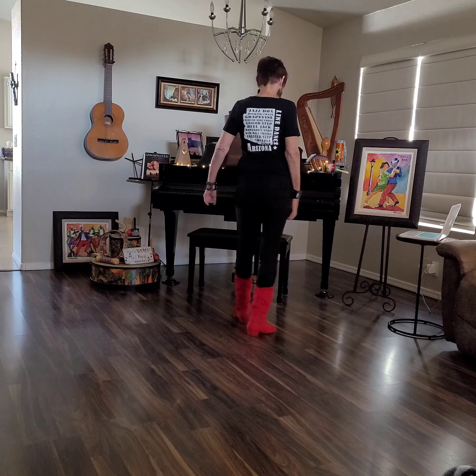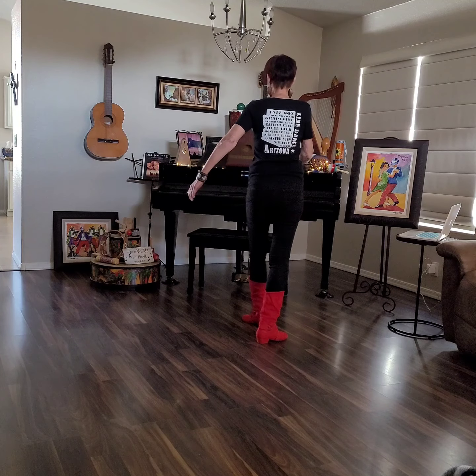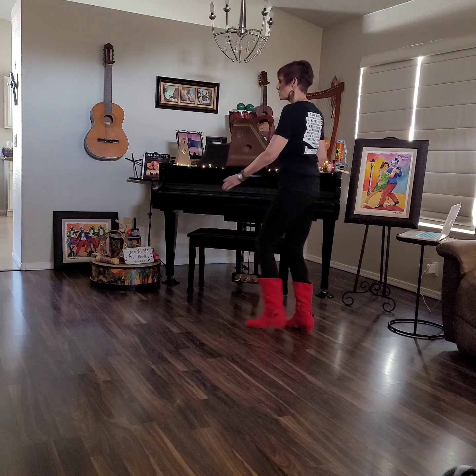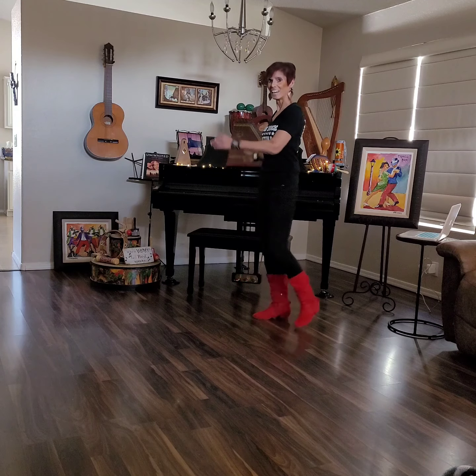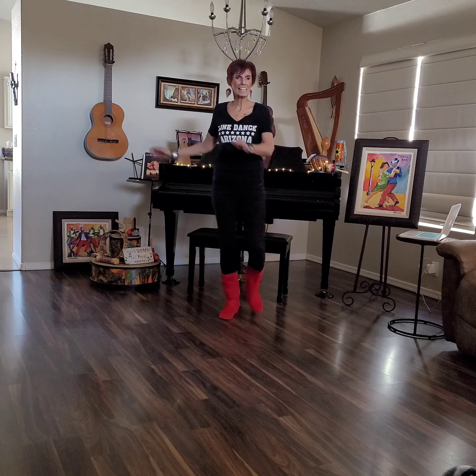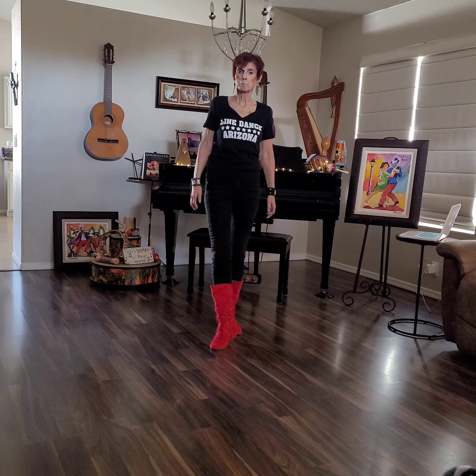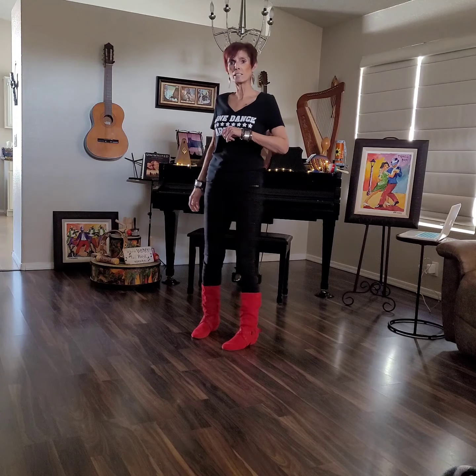We're halfway there. I'm going to do a turning Charleston step now. As I point for that Charleston step, I'm going to turn an eighth, an eighth, and an eighth — and that brings me back to make a complete half turn. With the counts, I start right away: 1, 2, 3, 4, 5, 6, 7, 8. You can just do simple, or you can do the twist — you've got to use the balls of the feet.